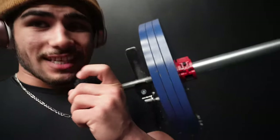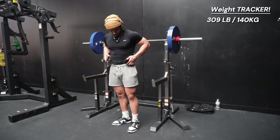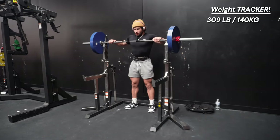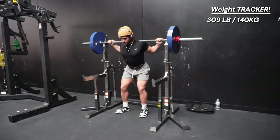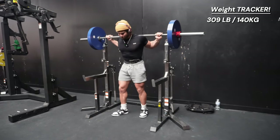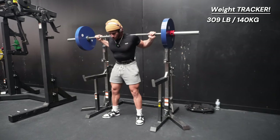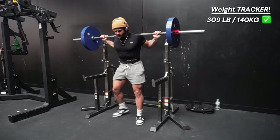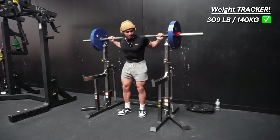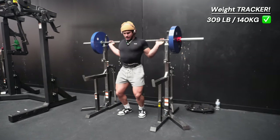Three plates on each side is 309 pounds. Time to crush 309 pounds! Just one good rep, no BS. Come on! That went up pretty fast — that was pretty easy. 350!